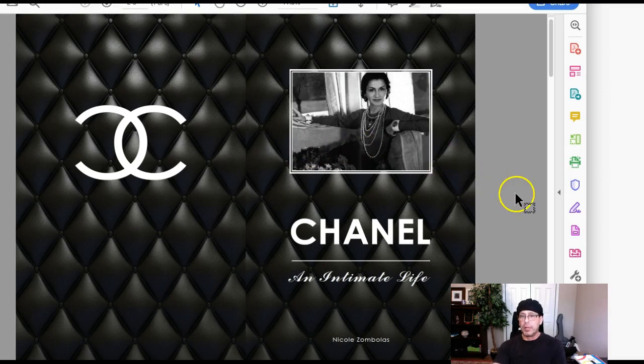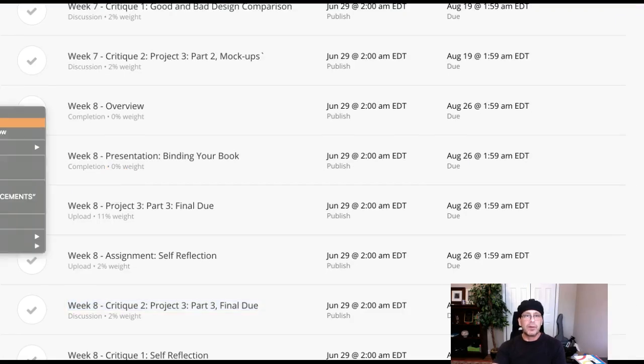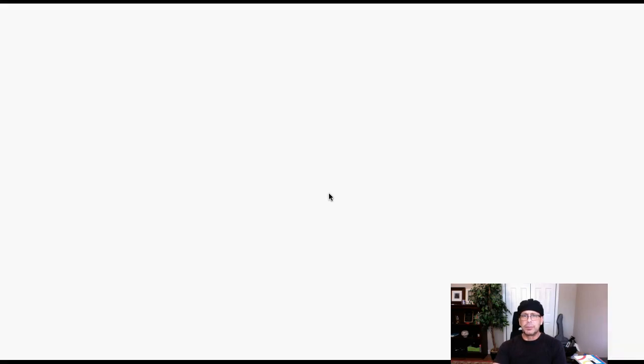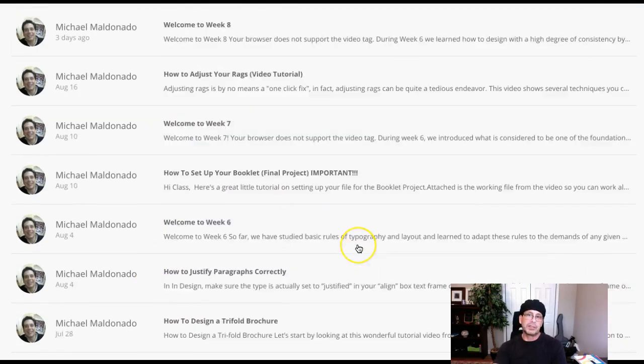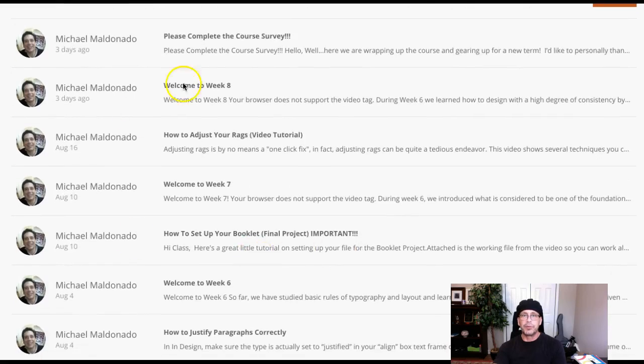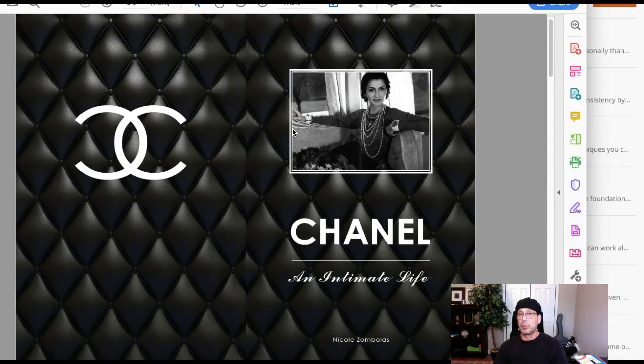I would recommend taking a good close look at that announcement — let's jump over to the announcements area. I think it was titled 'How to Set Up Your Booklet File.' Right here: 'How to Set Up Your Booklet Final Project.' Take a look at that. All of the tutorials in here are really super valuable, but definitely take a look at this one. Please understand also that this book is required to be printed for your final submission — printed and photographed. So I need to see those spreads. That's really, really very important.